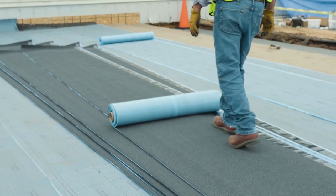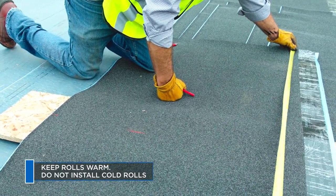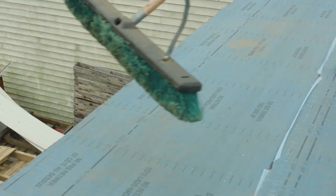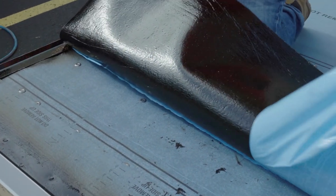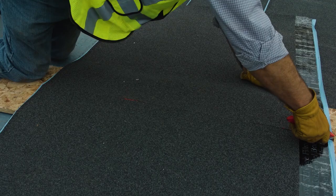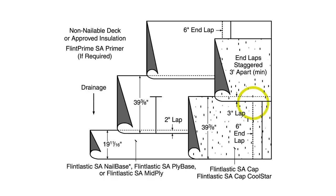When installing Flintlastic SA cap in cold weather, the field element of the application is no different than standard practice. But rolls should be kept warm until they are installed. First, sweep the underlying base or interply sheet to remove any debris that could interfere with adhesion. Start at the low point of the roof with a full roll width, which should offset side laps from the underlying membrane a minimum of 18 inches. Work with manageable lengths, and position the cap with the selvage edge release strip at the high side of the roof. Install in weather-lapped fashion, with no laps against the flow of water.